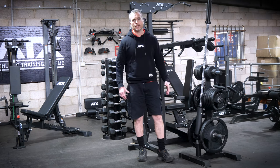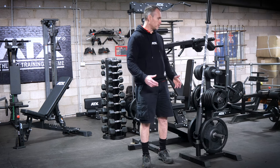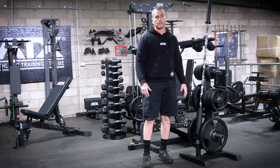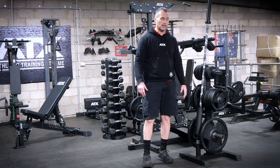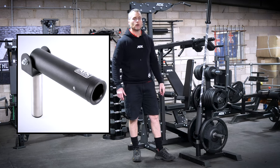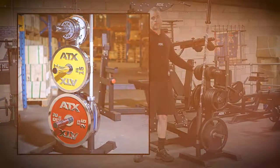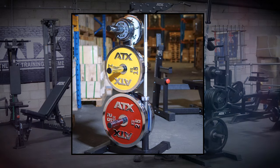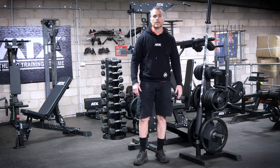So we're always constantly trying out new things and playing around with new ways of doing stuff so we can tell our customers how to save money and how to save space. One of our little hacks that we really like is we've got the ATX pin post landmine docked into our basic PowerMax vertical Olympic weight stand, and this is a great easy little addition to any gym.